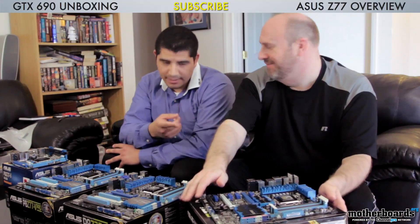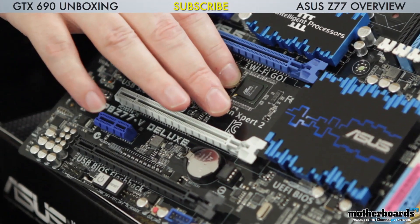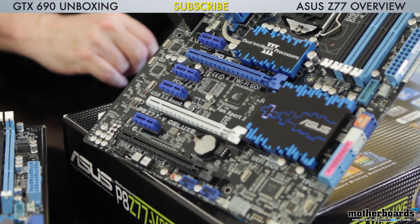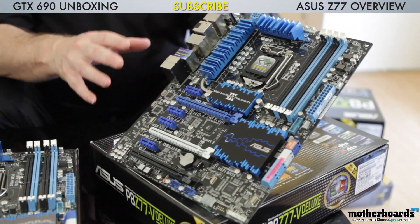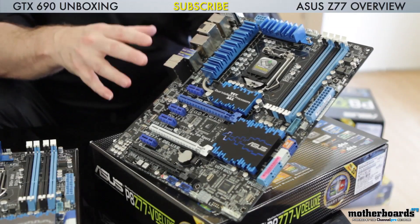One specialized function that's not as easy to see is the PLX bridge chip on the board. This is a specialized chip that gives us the ability to have more active PCI lanes by doing multiplexing from the PCH. The benefit is that if you're running Crossfire or SLI with active add-in controllers for USB, eSATA, or secondary SATA ports, on standard boards something has to shut down because there aren't enough PCI lanes. The Deluxe board's PLX keeps more active connections all running at one time — one of the really good components that separates this board.